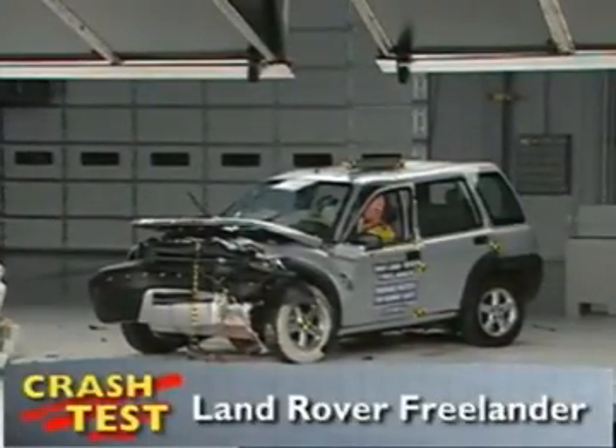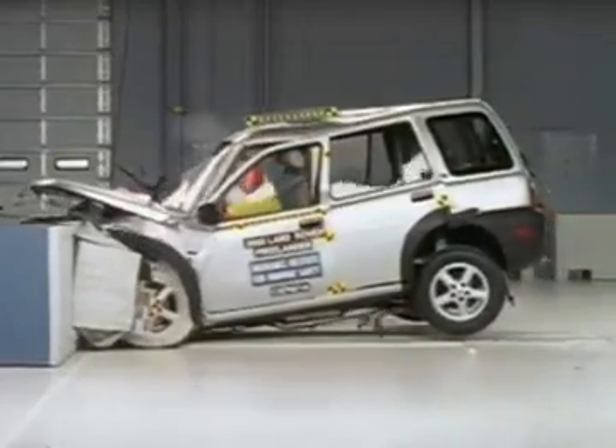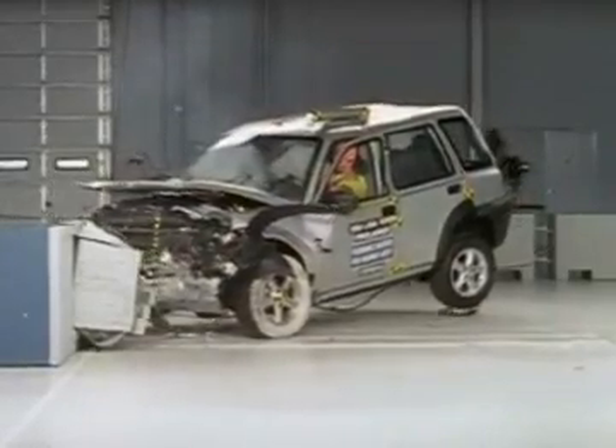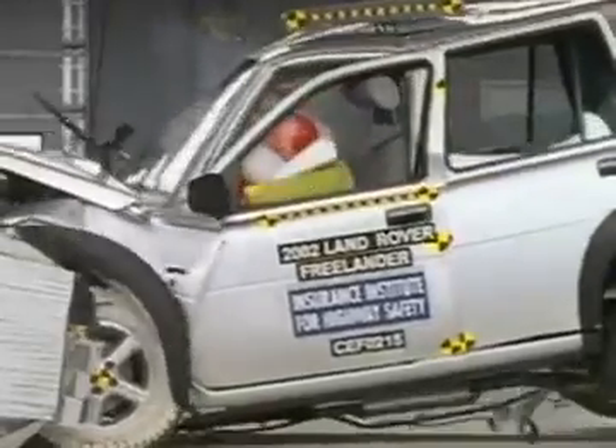That's the Insurance Institute for Highway Safety's front crash of the Land Rover Freelander. I'm Jeff Barlett with Consumer Reports. Now let's look at this test in slow motion. This small SUV has a few problems. During rebound, the dummy's head moves toward the driver's door and hits the side glass, then hits the roof rail and upper window frame. On a closer look, you can see that the dummy's movement is not well controlled.